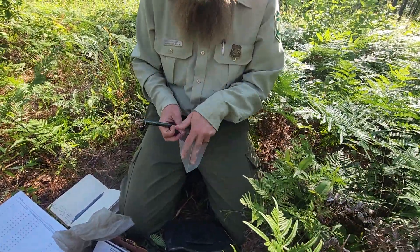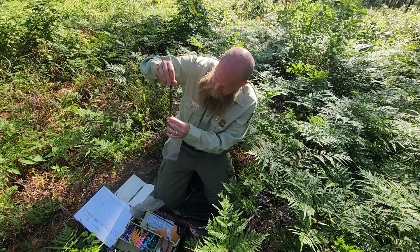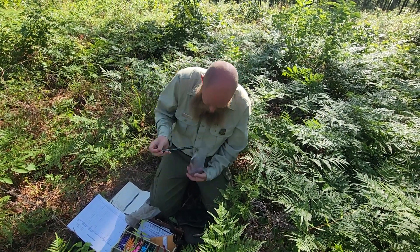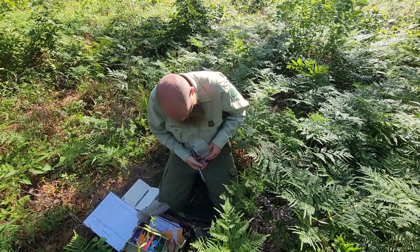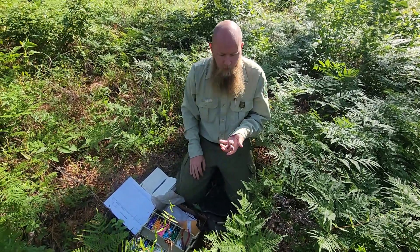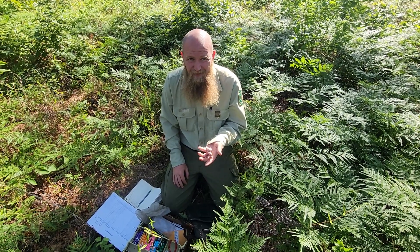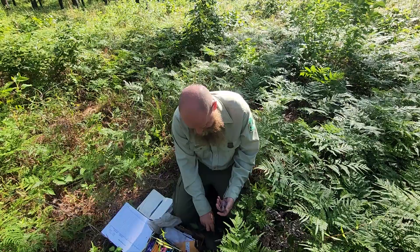Our runt weighs out at 22 grams. Those are our first birds of the season. Put them back in the bag and take them back up.